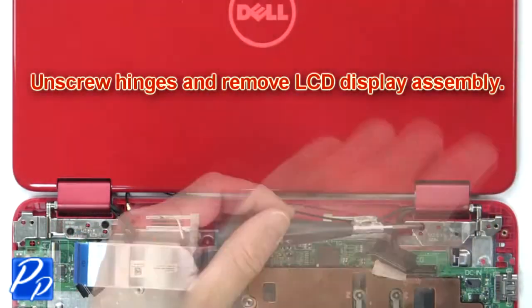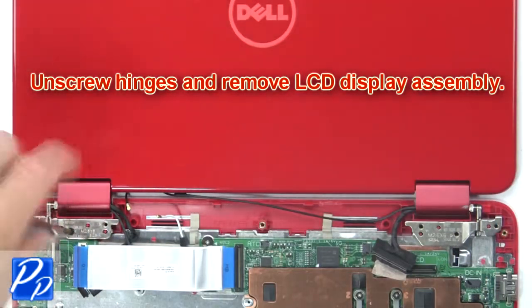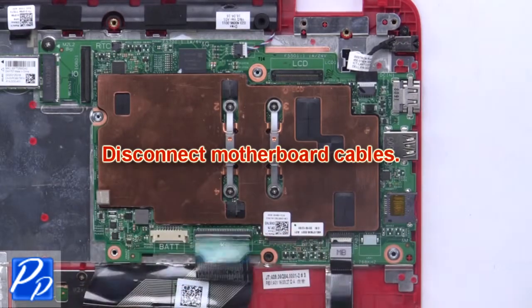Then unscrew the hinges and remove the LCD display assembly. Now disconnect the motherboard cables.